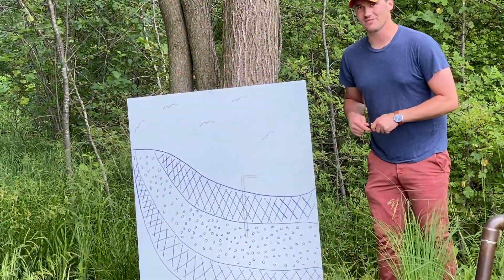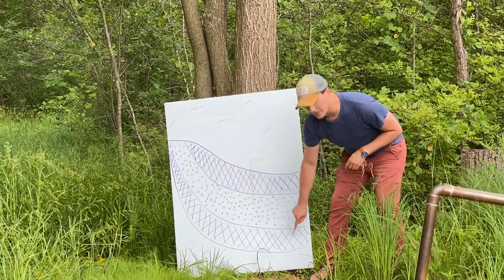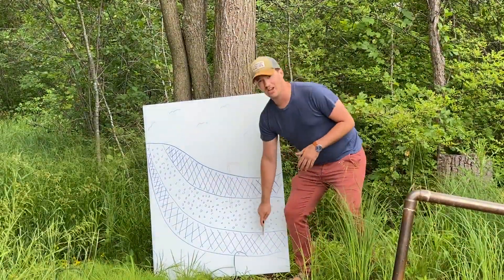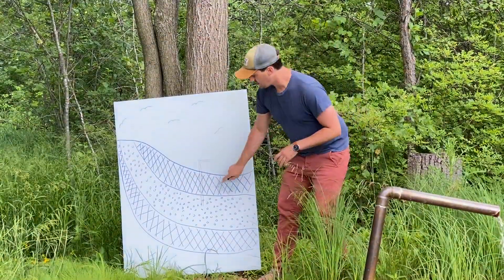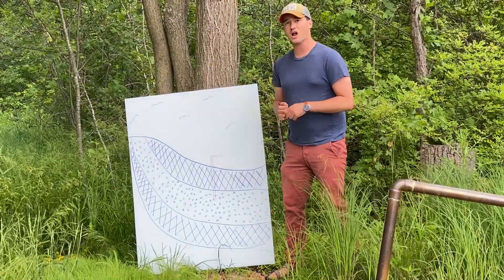I have a little diagram here. The way an artesian well works is that you have three layers of soil. These two layers are both imporous, which means water can't get through them. In Michigan, that's oftentimes clay — hard soil that water can't come through. Sandwiched in between those two layers is a layer of porous soil, like sand or something rocky.